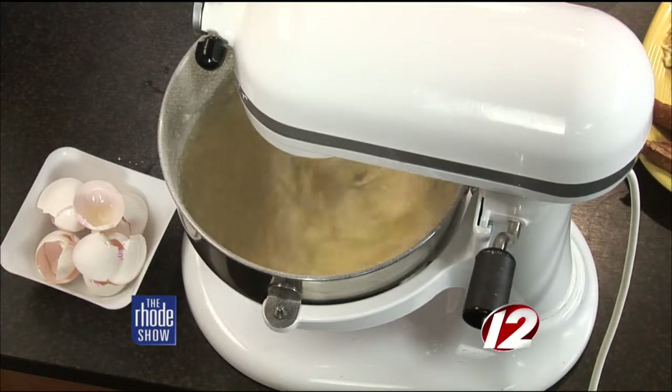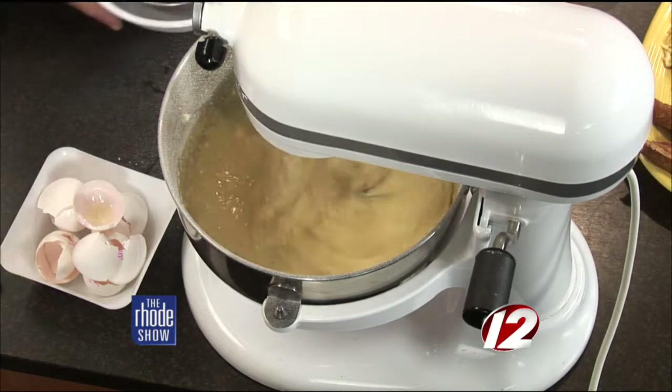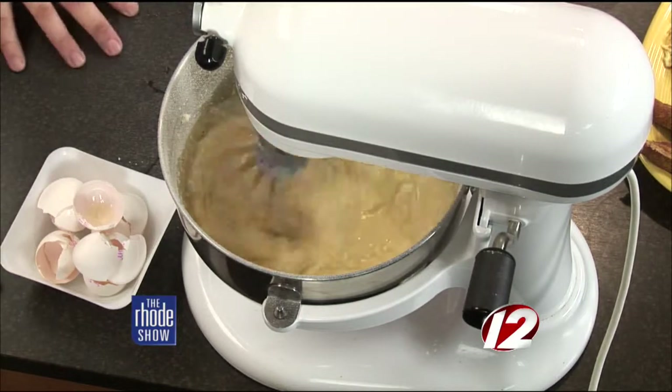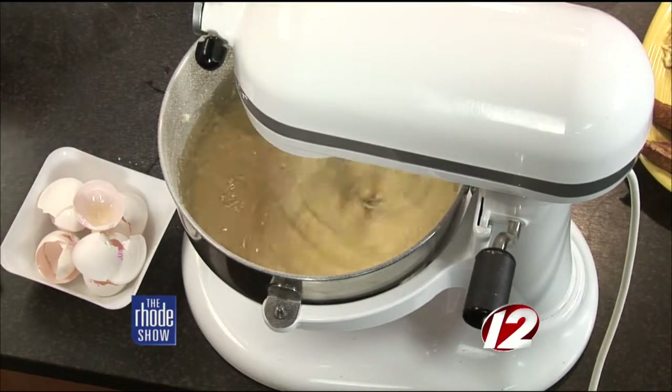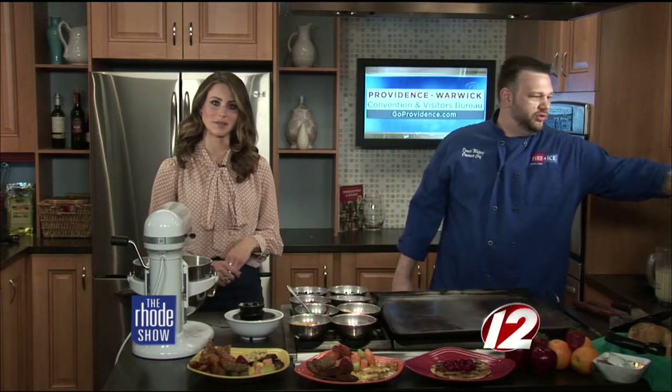The amount we're making today will make one quart of batter. Every crepe is about four ounces, so you're probably looking at about eight crepes. You can fill a whole family with this amount. The batter's going — we're going to show you how it all comes together when we come back.